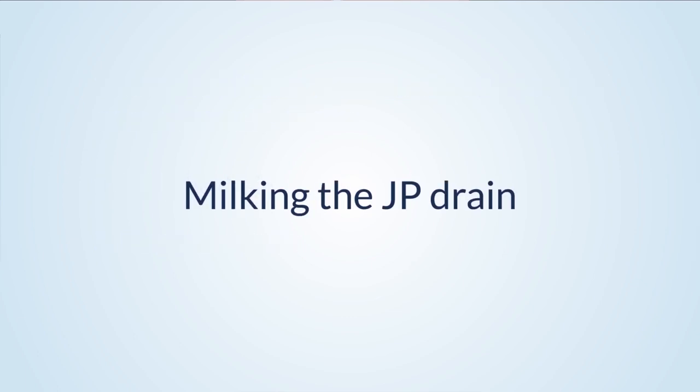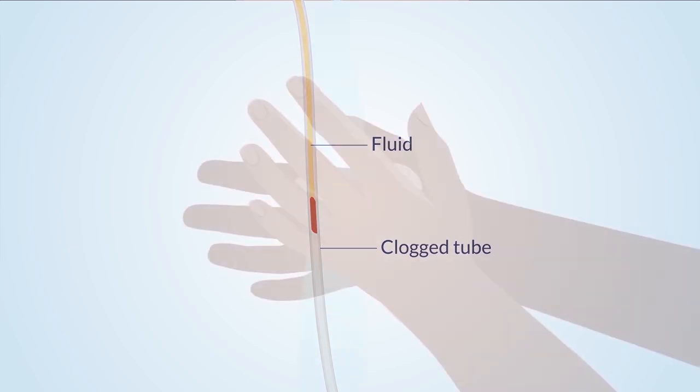Milking the JP drain: Milking the JP drain may seem like an odd expression, but milking the drain keeps the tube from getting clogged. If the tube gets clogged, then built-up fluid cannot drain from the incision. There are three steps for you to take to milk the drain. Step 1: Clean your hands. Cleaning your hands will reduce the risk of infection.